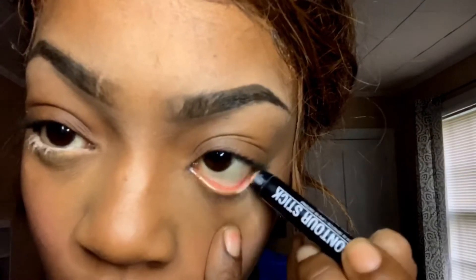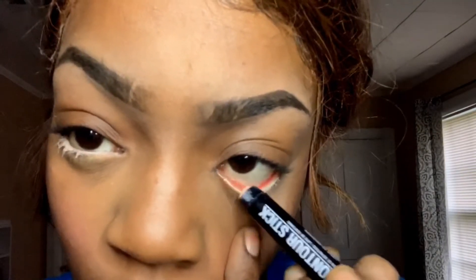Now I'm taking this light contour colored stick and I'm just going under my eyes to make them pop a little.